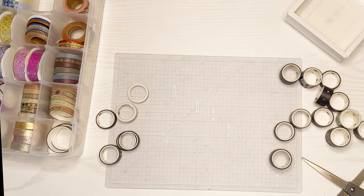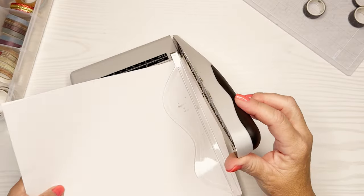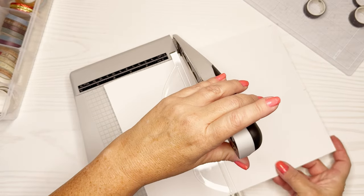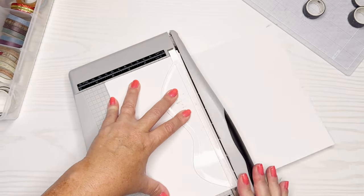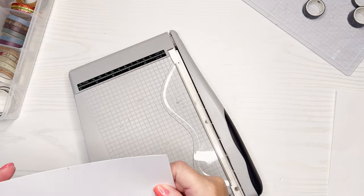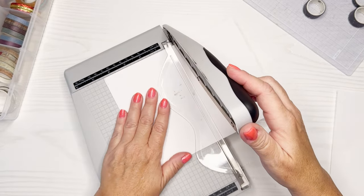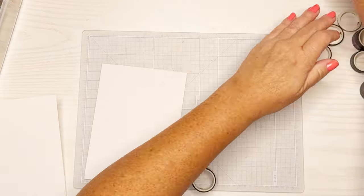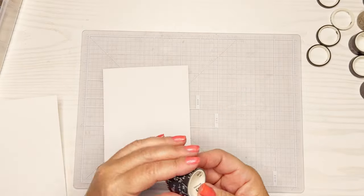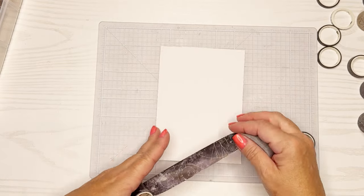I'm going to use a 5x7 card base, which is a little bit larger than my normal. I'll cut the card front about a quarter of an inch less than that so I don't have to trim it later — I'm going to fold that washi around the edges. I want to make sure it stays adhered, so I cut the card front in advance using my guillotine trimmer.